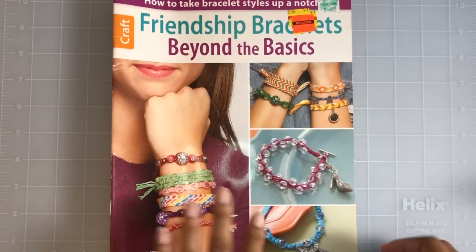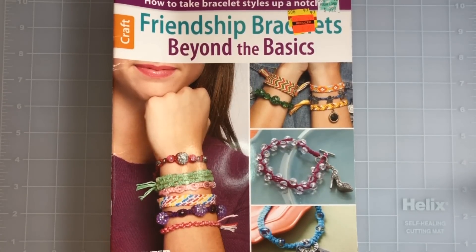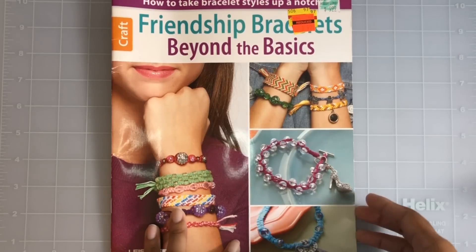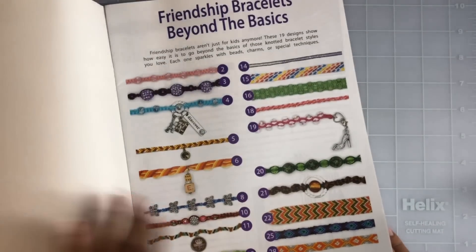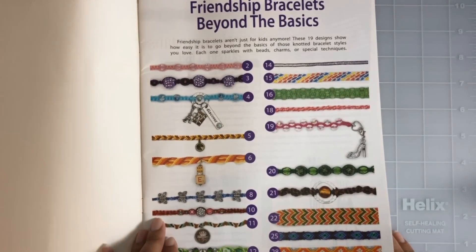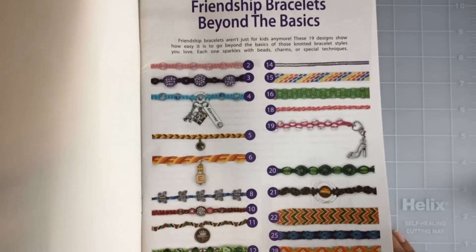I found this friendship bracelet book. I used to love making these when I was a kid — it was only 99 cents and I figured it would be nice to give it a go again. It has a whole bunch of different designs I've never even thought of trying, so for 99 cents I thought it was a good deal.